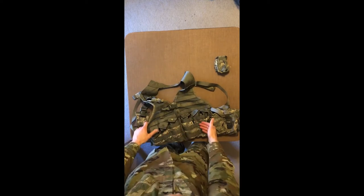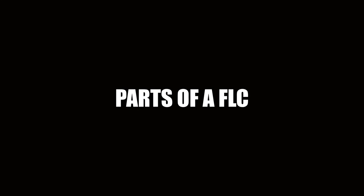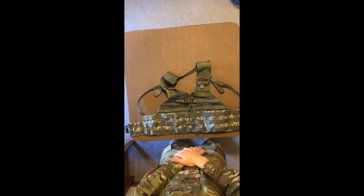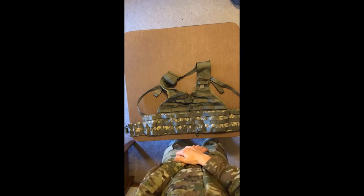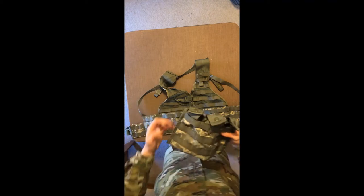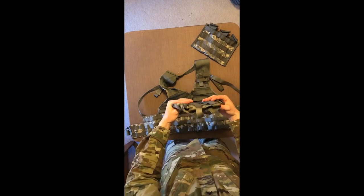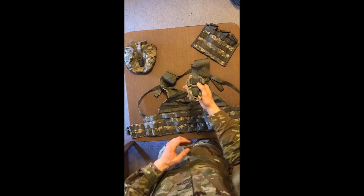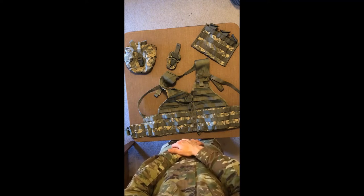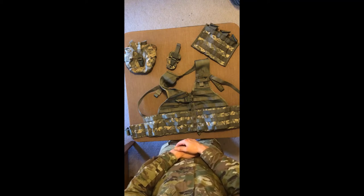It has a flashbang pouch, six mag pouches right here, and then two canteen holders. To start, I'll be going over the different parts that will be put onto your FLC. This is a pretty basic setup that leaves room for you to add extra pouches to better suit your needs and personal preferences. To set this up, you'll need at minimum the FLC itself, two attached three-mag pouches, two canteen pouches, and one flashbang pouch. You'll also want some green tape when setting this up. You can also use three regular mag pouches and two grenade pouches after the basic setup to better fit your needs.